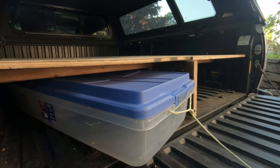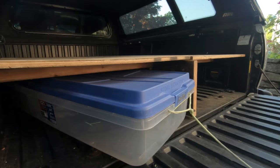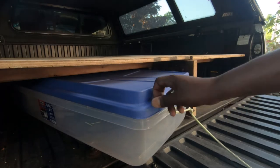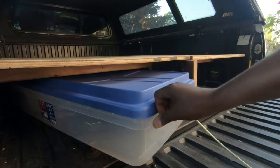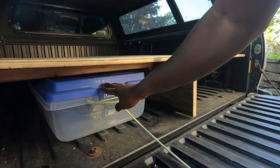For storage I have these Hefty High-Rise drawers and they're 68 quarts — they are 36 inches long, eight inches tall, and 16 inches wide, which work perfectly for my truck. Two of these makes six feet, so I have two of these. You might notice this one has a rope attached to it, and that's so that retrieving it becomes easier when it's all the way in the back of the truck.